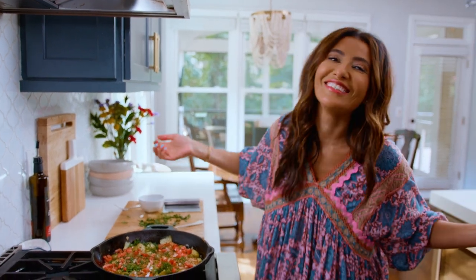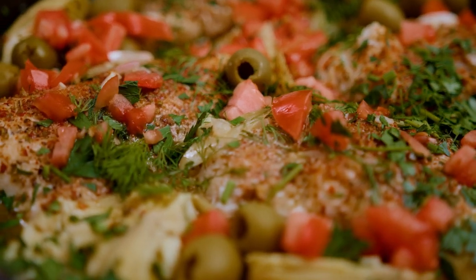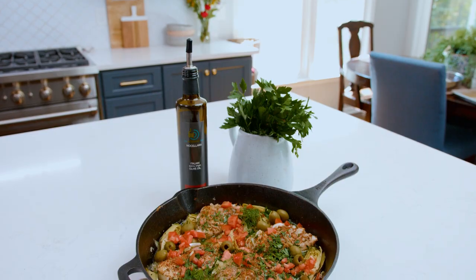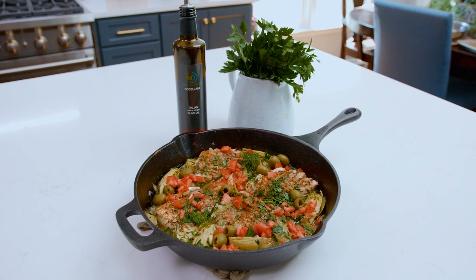And of course, if you love fish, you've gotta check out some of my other white fish recipes as well. Grab the recipe for One Skillet Haddock with artichoke hearts over on TheMediterraneanDish.com. I will see you later. Ciao.